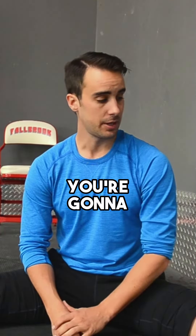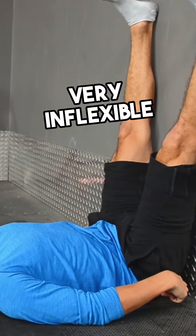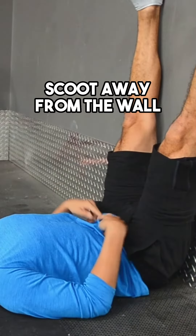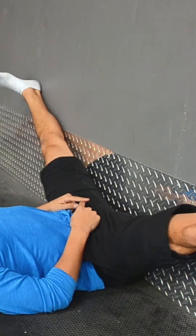Let me show you what I mean. You're going to find a wall, lay on your back, and then get your legs up against the wall. Your butt is touching the wall — unless you're very, very inflexible, and then you can scoot away from the wall. I'm going to lock my legs out and take them out wide, whatever's comfortable.